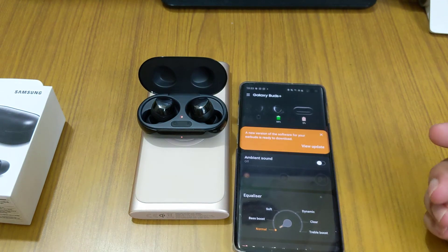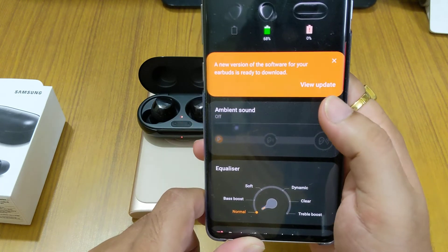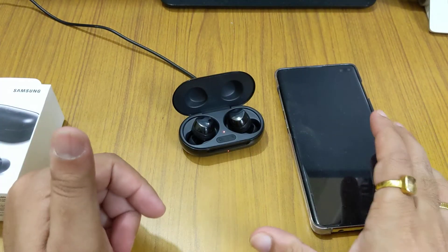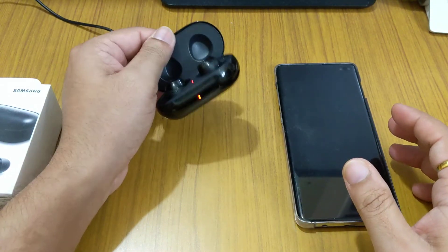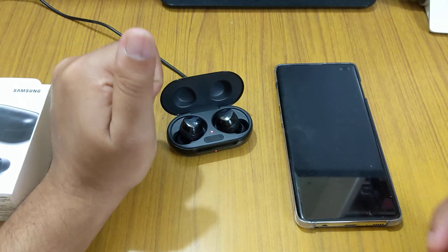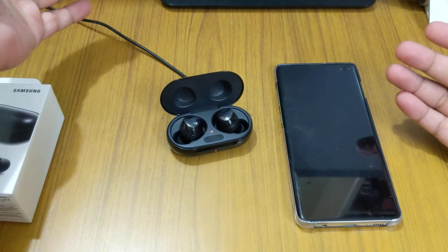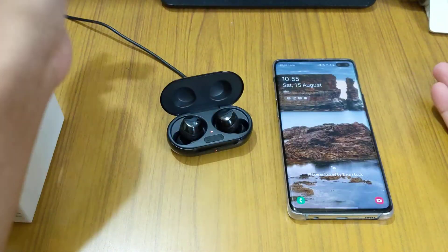Both are getting charged now. There is also a firmware update available — you have to update first before using. Since the buds came out of the box with no charge, we have to charge them fully and then update to the latest version. I'll mention the new version in the comments below.